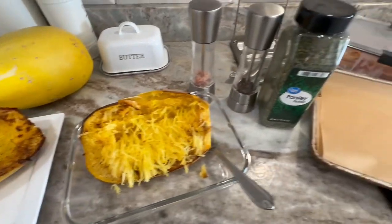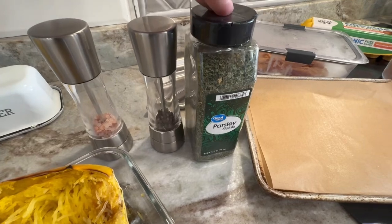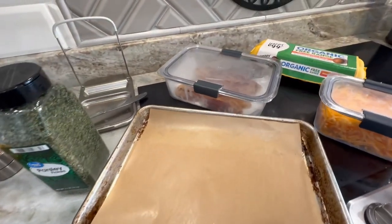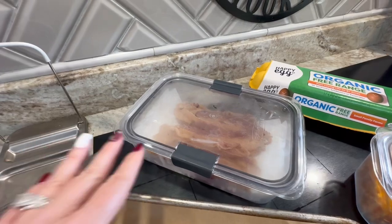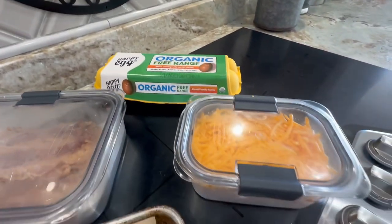We're going to string it like noodles. You're going to need salt, pepper, and parsley which is optional. You'll need a baking pan with parchment paper, bacon which I already have pre-cooked, eggs, and your choice of cheese.